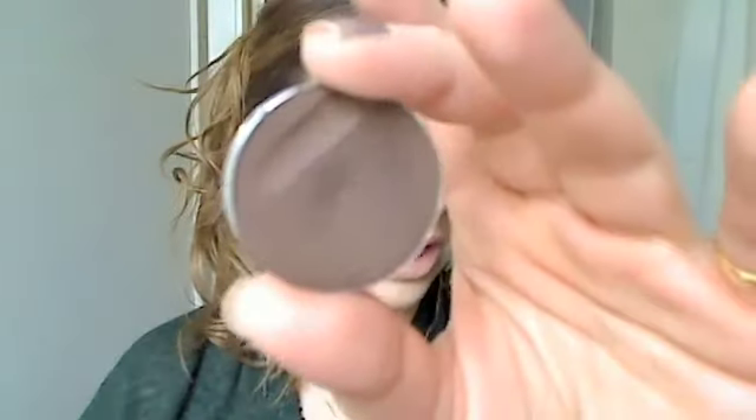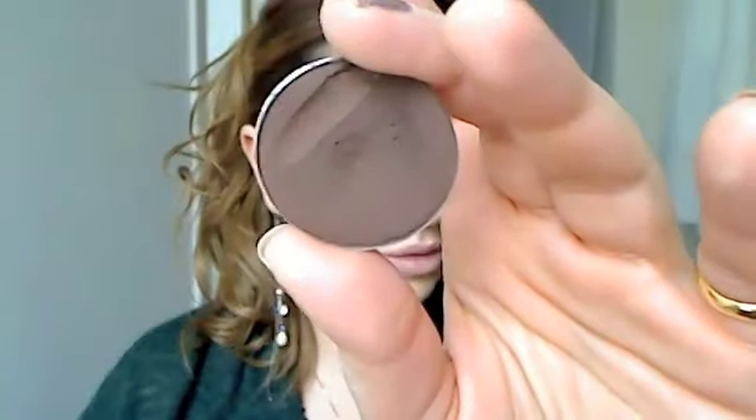Now I'm going to intensify the look. This is a Kiko eyeshadow in shade 06 — it's a rich, very warm brown. I'm going to intensify my outer corner first: just swirl it on very lightly and blend it in.